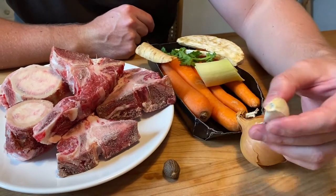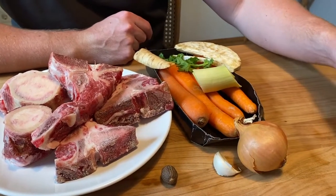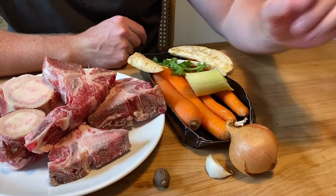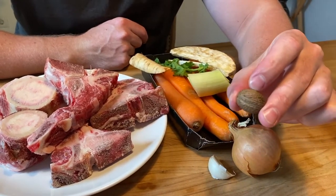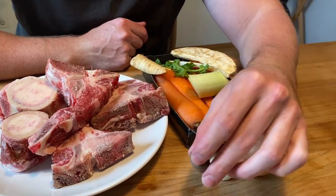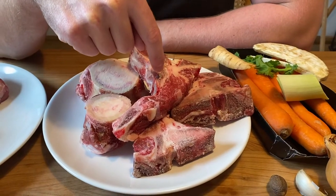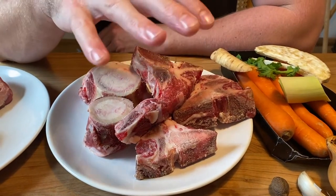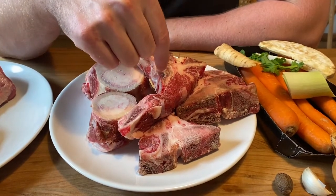My addition to this is some garlic. You're also going to need some pepper and some nutmeg. If you don't have whole nutmeg, you can just buy already ground nutmeg and that'll be okay. Then you're going to need 500 grams, give or take a little bit, of beef bones.